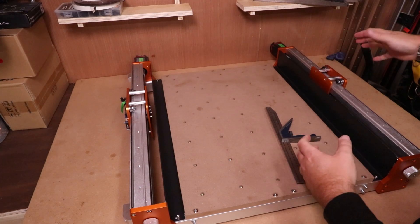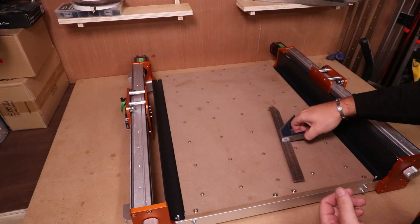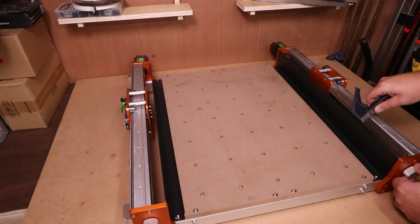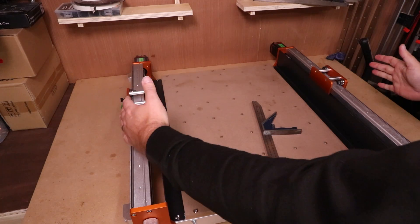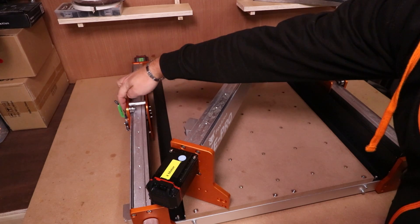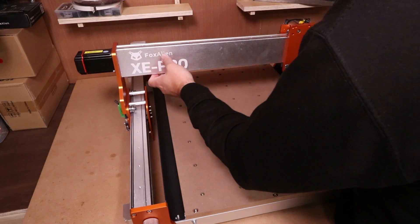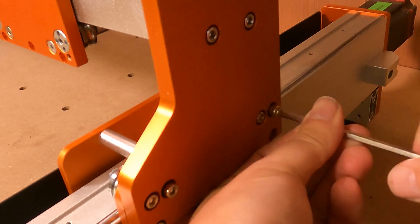Before we drop the X axis gantry on, we need to make sure both Y carriages are in the same position front to back. The easiest way is to take something like a ruler, drop it into the gap and tighten it until it is touching both ends, then do exactly the same on the opposite side — once it is touching, we know they are both equal. We've got the X axis gantry in place, so let's pick it up and drop it onto those carriages. There are wires for the limit switches on one side, so be careful not to catch them. Then come in with M5 12mm bolts — six on each side — to secure it in place.